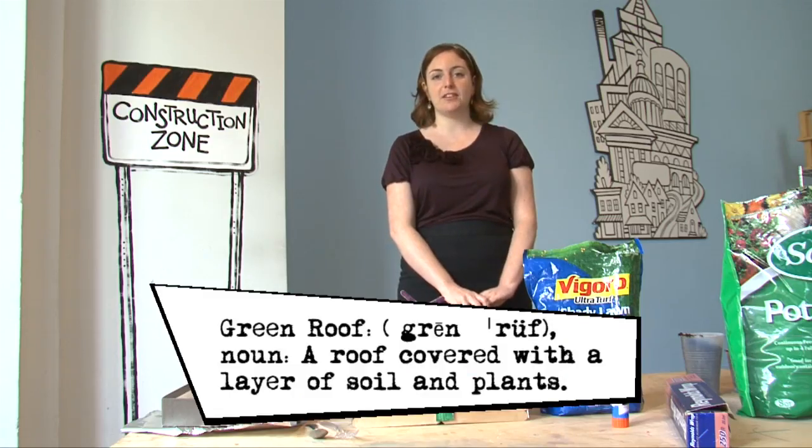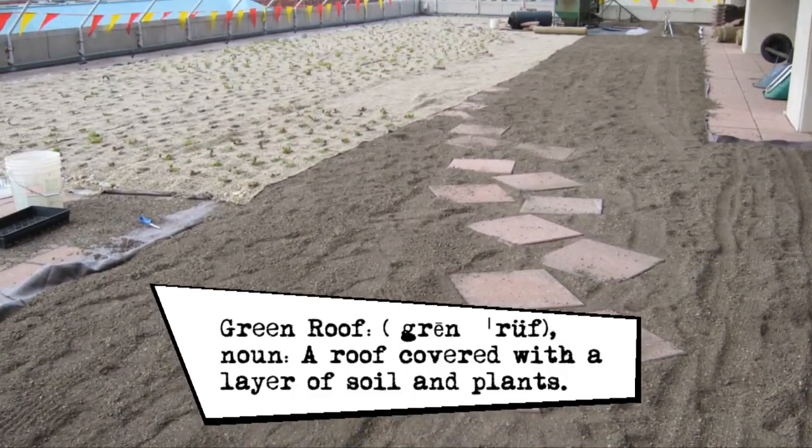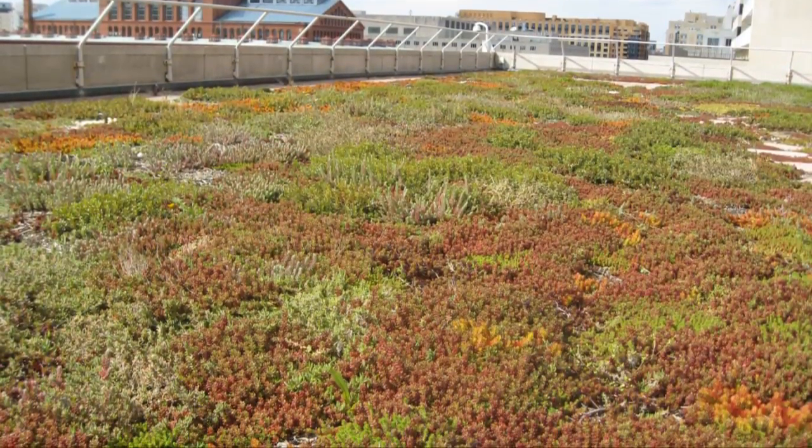Today I'm going to teach you how to make your very own green roof. A green roof replaces a traditional roofing system by creating a living system of compost, soil, and plants. It creates a green skin atop a building that gives a little something back to the world.